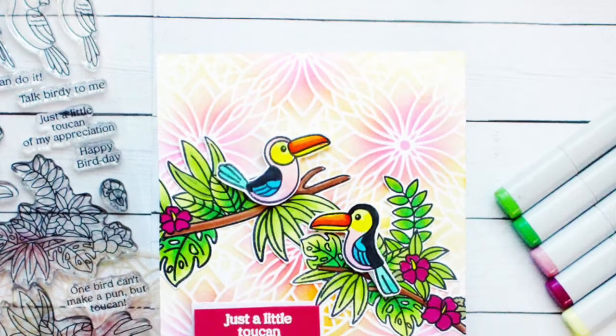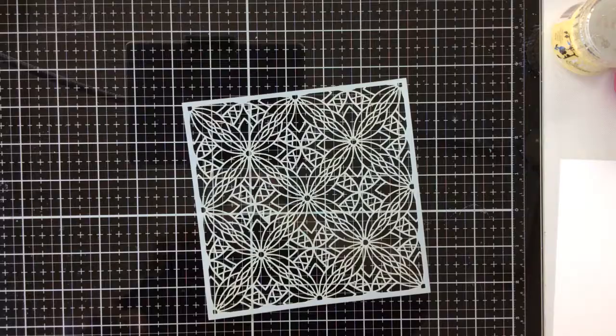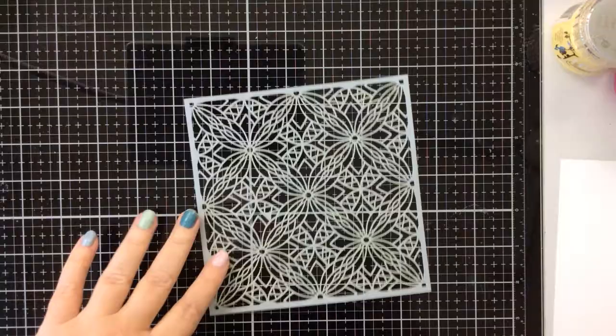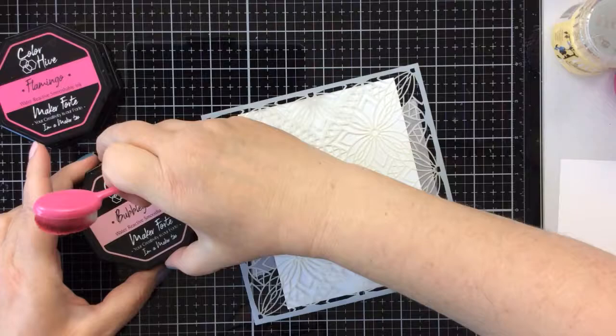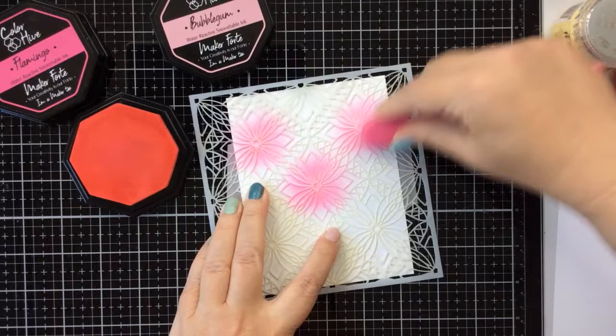Hello everyone, it's Carrie and I'm excited to be back today sharing a really fun tropical card using a brand new stencil from Missing Stamps. It's stencil week over at Missing Stamps, so you're going to want to go check it out and see all the new stencils. This one that I'm using today is a beauty — it's got these floral images and some geometric looks to it.